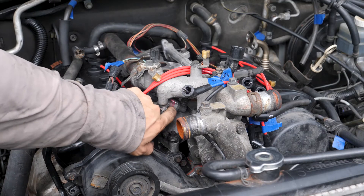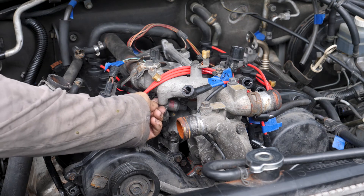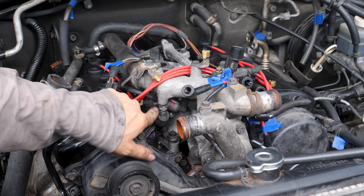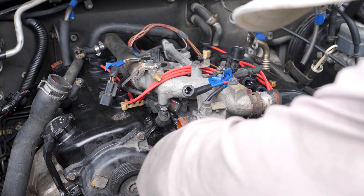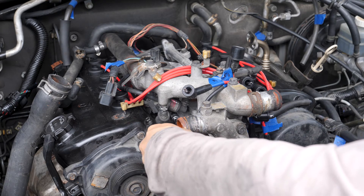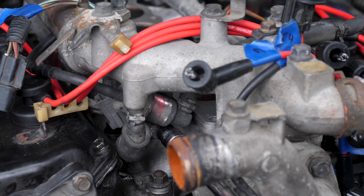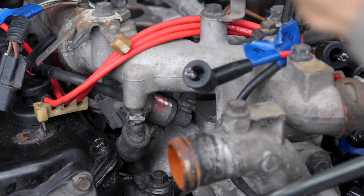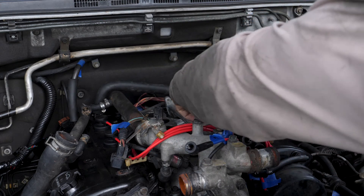On this little pressure regulator on the fuel rail, I had to undo the bolts to rotate it to get it under this pipe right here, so now I'm going to reinstall those bolts. These ones get 9 newton meters. Now I'm going to torque down these fuel rail bolts to 12 newton meters.